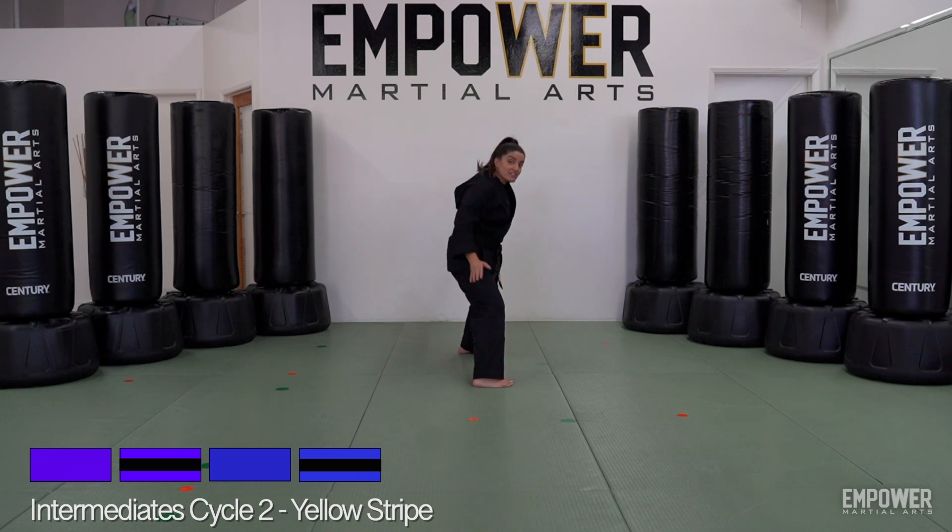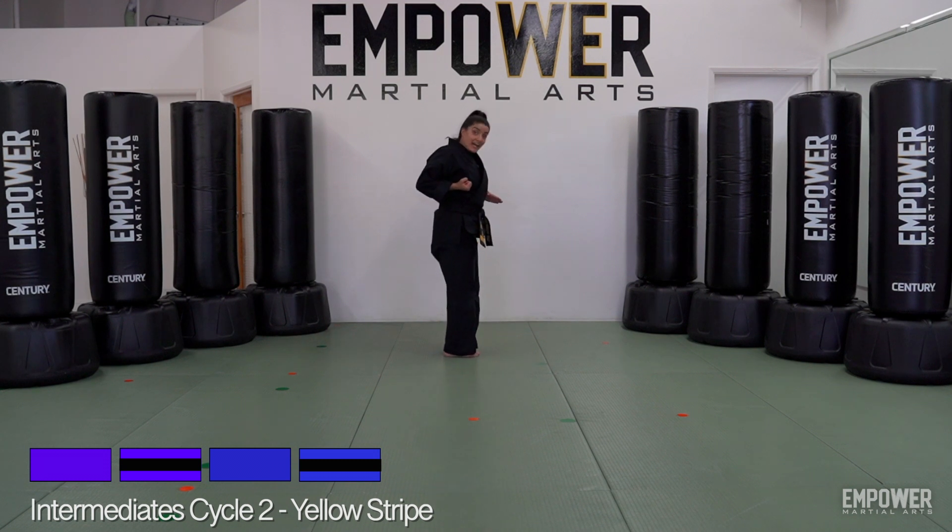Move number 11: slide back again, this time using my left foot — slide together side to side again, this time left hand on top. Move 12: pull it back to finish the side to side.